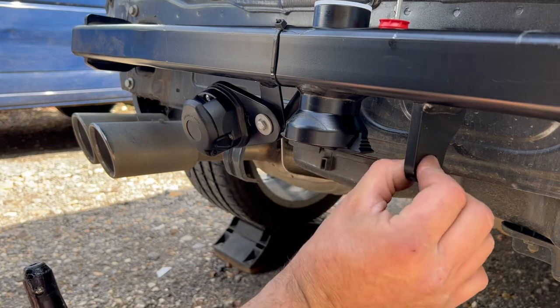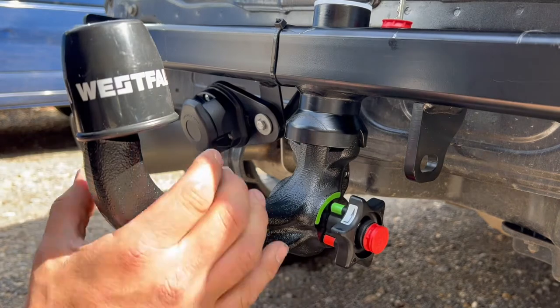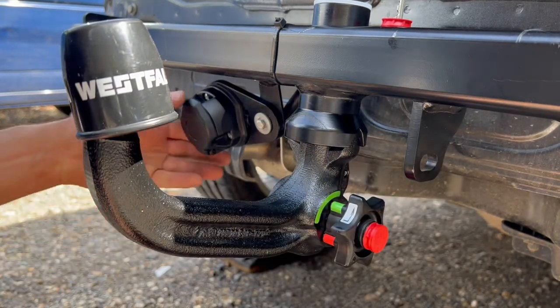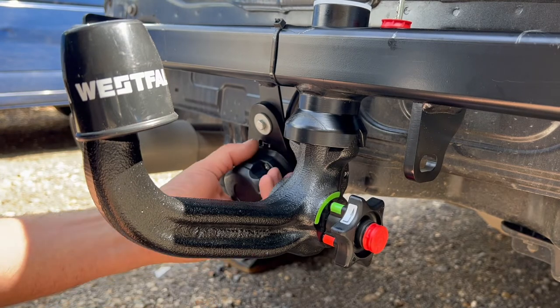Your breakaway cable goes round here, so never round the neck but always round here. On this one, the sockets are on the side and it swings down.